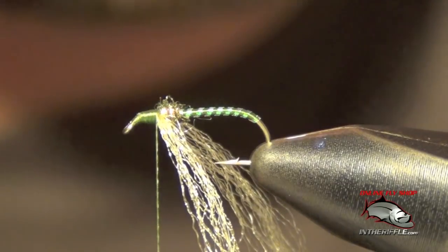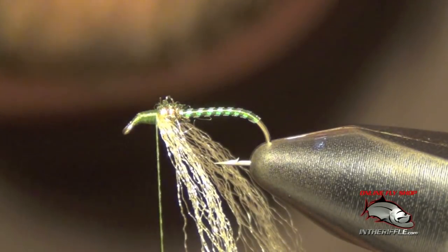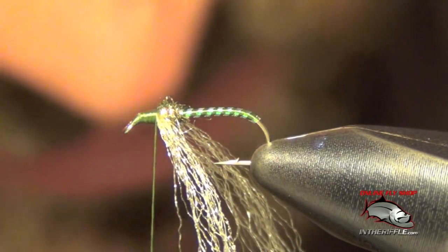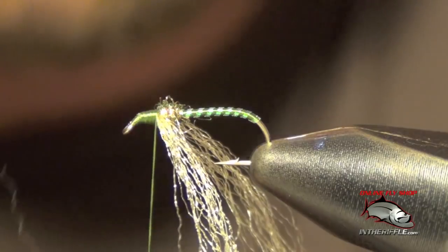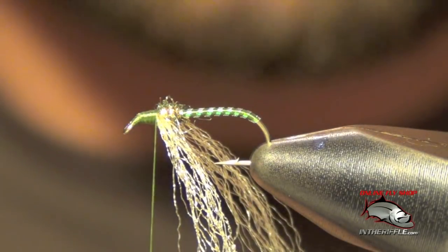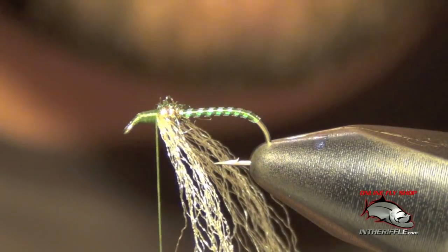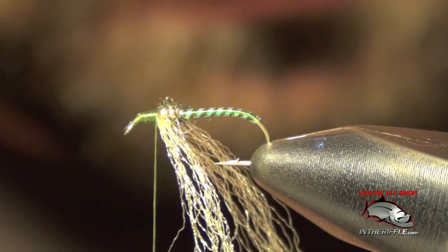Now we're going to tie in our wing. For that we're going to use bleached elk hair. I'm going to use less than half the diameter of a pencil of hair — I don't want to use too much. Most of the time I accidentally use too much at this step, and I think a lot of other tiers do too. We're going to put it in a hair stacker and stack it so the tips are even. We want this wing to be about the length of the shank of the hook, so I just roughly measure it out.